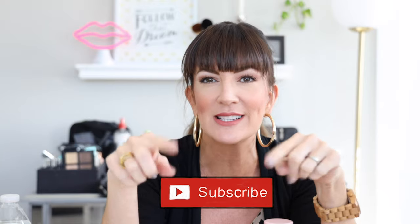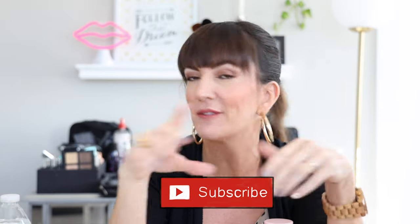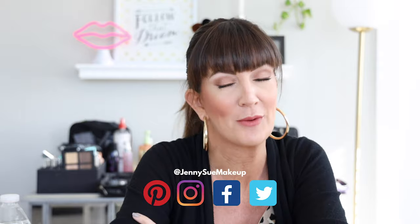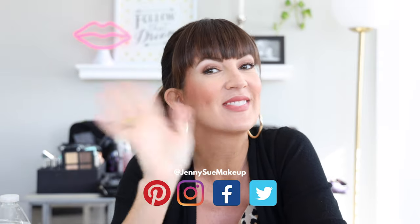That's it for today's video. Thank you so much for stopping by and watching. I hope you learned something new and some unique, effective ways to use your makeup setting spray. If you liked this video, please give it a thumbs up, and don't forget to hit that subscribe button — I'd love for you to be a subscriber to Jenny Sue Makeup. Leave any comments below, and I'll link all the products I mentioned in the description.